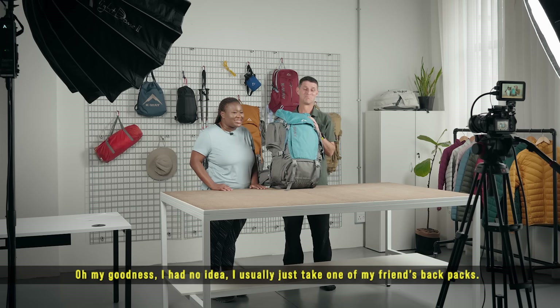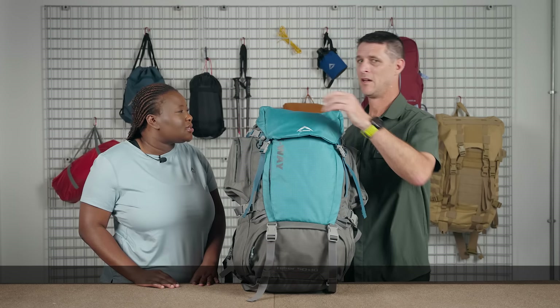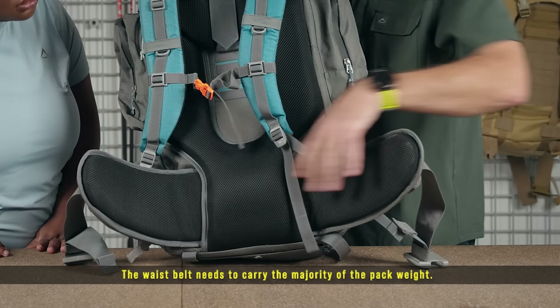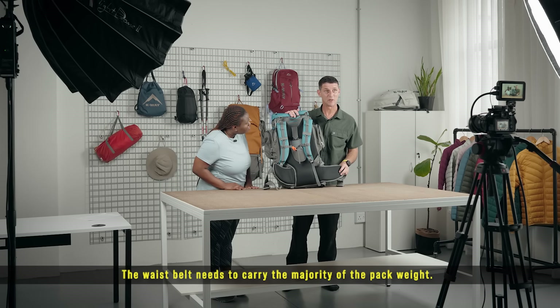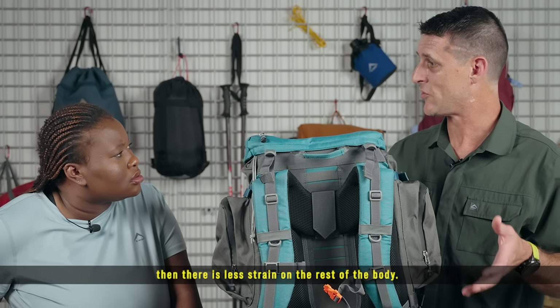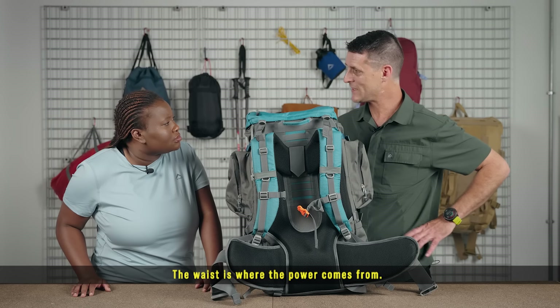I had no idea — I usually just take one of my friends' backpacks. So how will I know if it fits right? Well, firstly the bag needs to be comfortable around your waist. The waist belt needs to carry the majority of the pack weight. If the weight is distributed evenly across the waist, then there's less strain on the rest of the body.